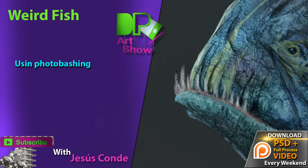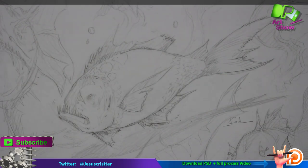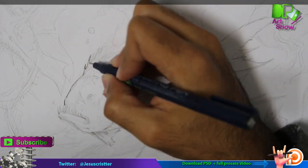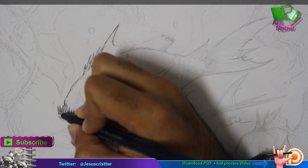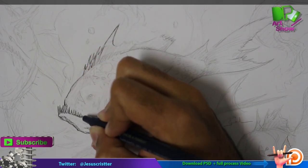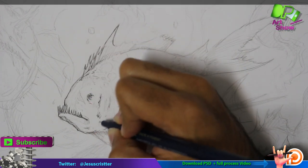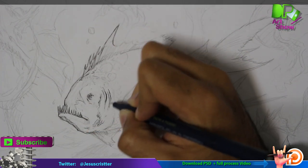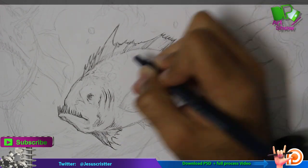My name is Jesus Conde. Today we're going to be doing this weird fish concept art style using photo bashing. The first thing I'm going to do is — I did this drawing last week for another tutorial and now I'm going to clean it a bit. I changed it on the shape a bit. I have other sketches on the page, but this is the one that I like the most, so this is the one I'm cleaning.